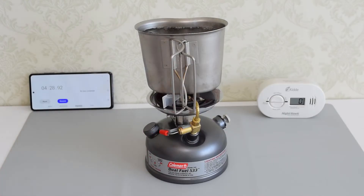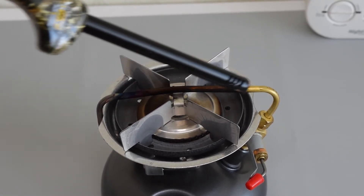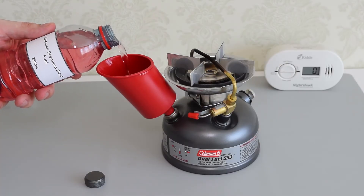That was super fast, but as you can see it's not very clean fuel and it will definitely clog the generator. But anyway, you can easily clean or replace that tube. And finally, let's try the Coleman fuel.